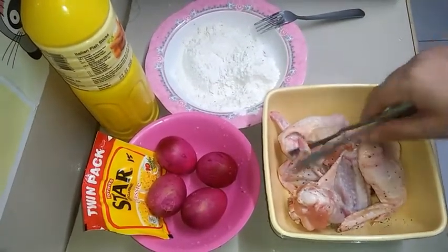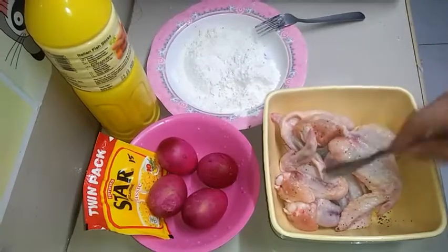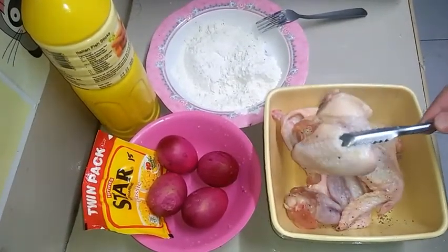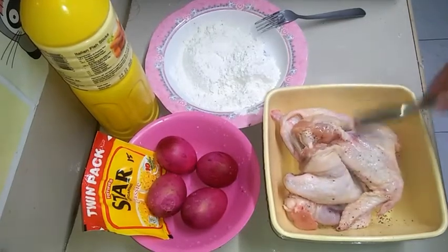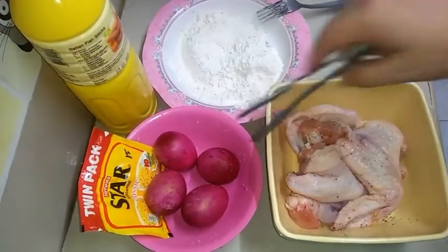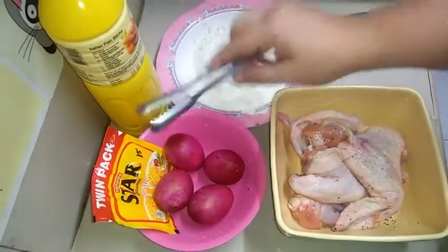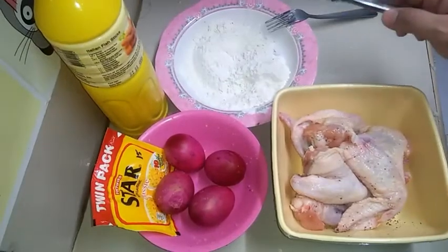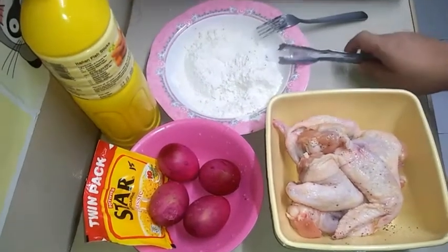We need chicken — I chose wings, because wings are commonly used in this kind of dish. Then salted egg. Margarine or butter. Then flour.